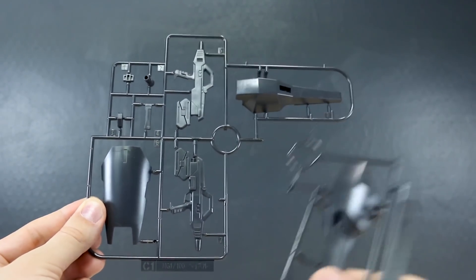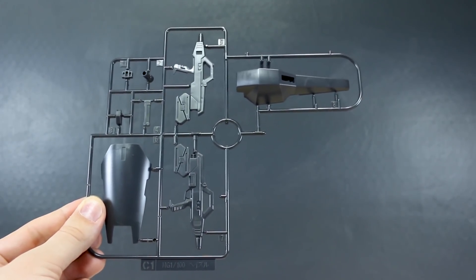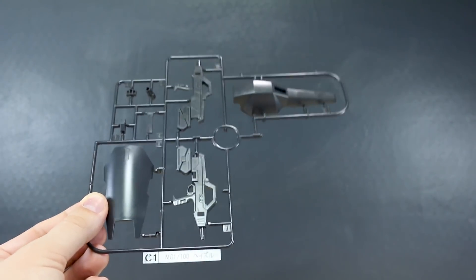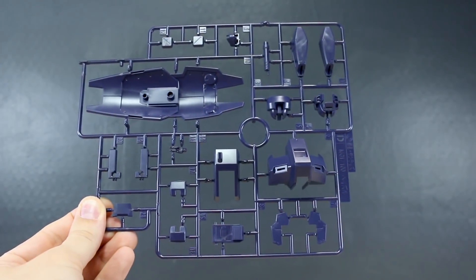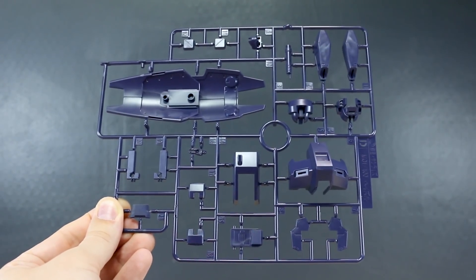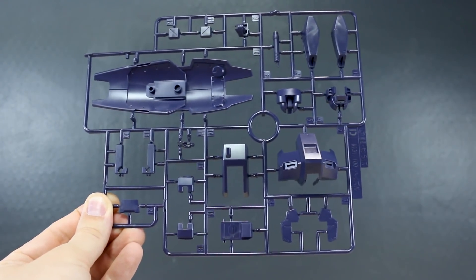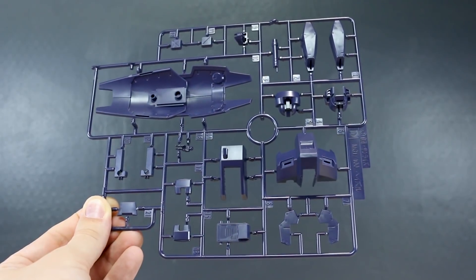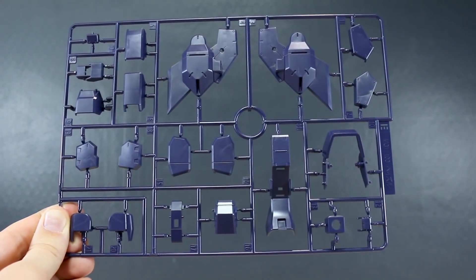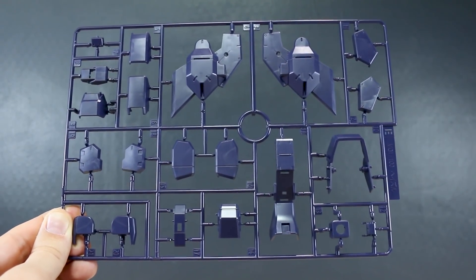A lot of people complain that the beam rifle is kind of lackluster — it's basically just two halves sandwiched together with one or two parts added on, and it's all one color. I agree, but hey, just paint it. Runner D has a lot more of that purple color armor parts — some parts for the shield, backpack, and hands all over the kit. We do have a seated pilot figure which will go in the cockpit, but it's just a generic pilot, not anyone specific. Runner E has all the rest of our dark bluish-purplish color armor parts for arms and legs, and we do have two of that E runner.